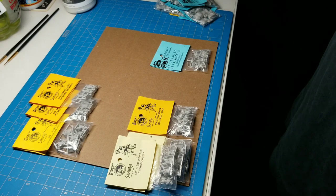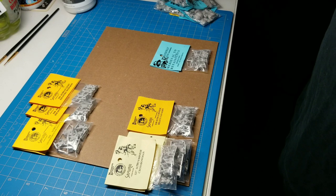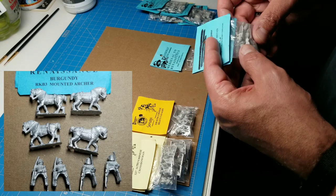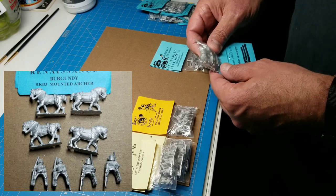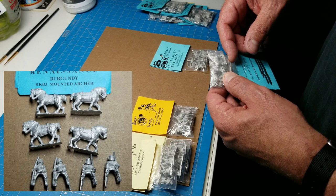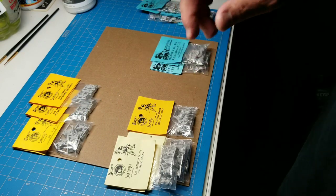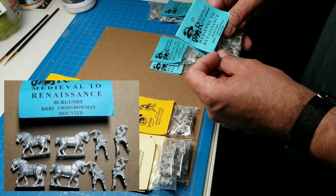At some point you just have to be happy with what you have and not go in a different direction. Anyway, we have here a Roundway Burgundian RKB3 mounted archer. These guys are for the mounted longbow stands — four horses and riders in the pack. We're going to put one of these guys on the back of a 40x40 stand with longbowmen on the front. We also have Roundway RKB2 mounted crossbowman — more Burgundians, which is the army I'm working on right now.